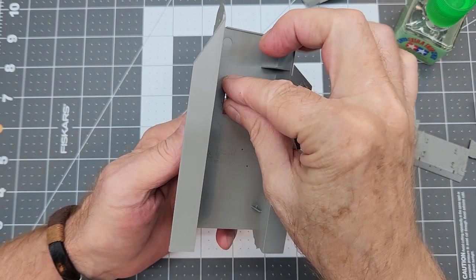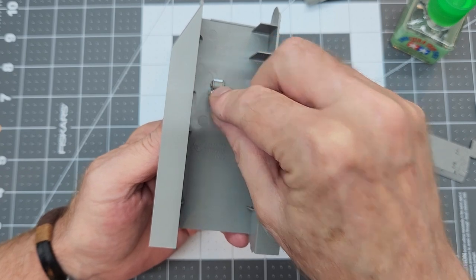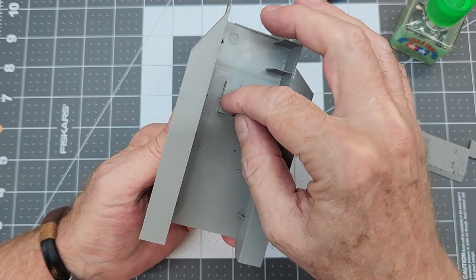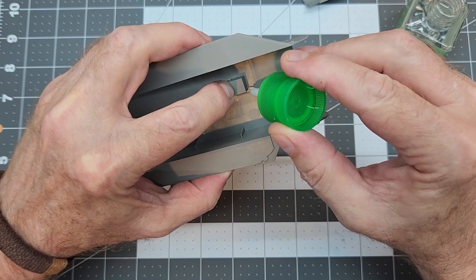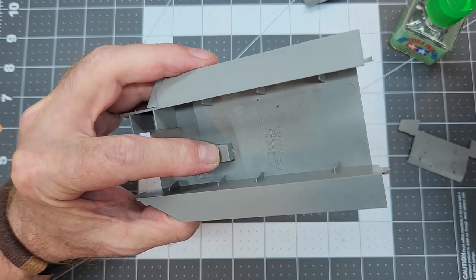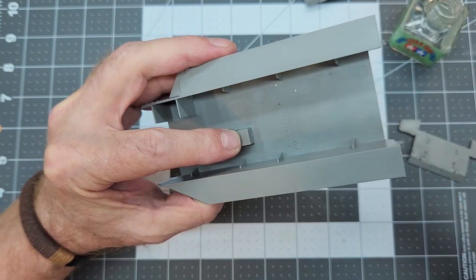With all of our holes drilled, we can go ahead and install the rollers. These are for the main winch — they're actually just there for looks, not really functional. We have a cover that holds them down into place and we put a little bit of cement on the cover, which pinches the rollers in. They will roll, but I don't really think anybody's going to see these things, but it's a nice detail.